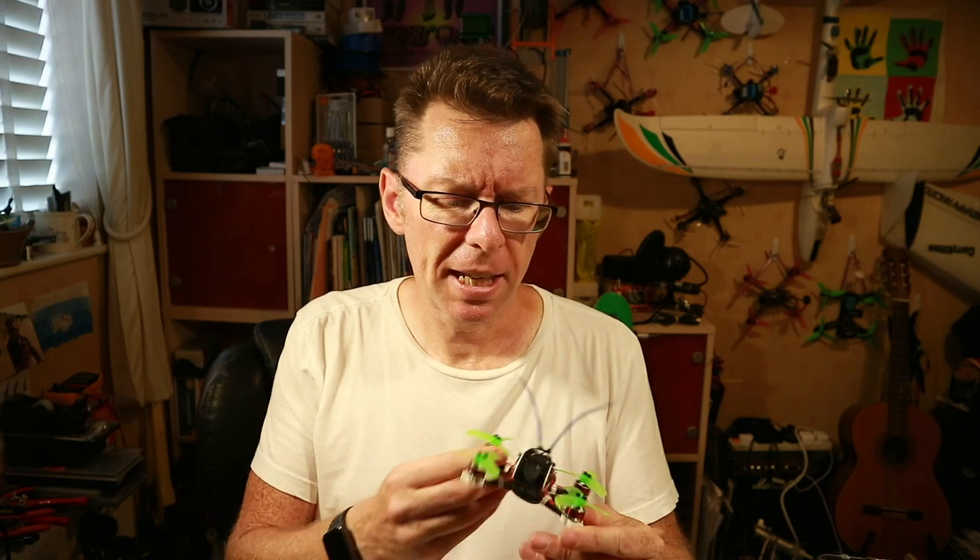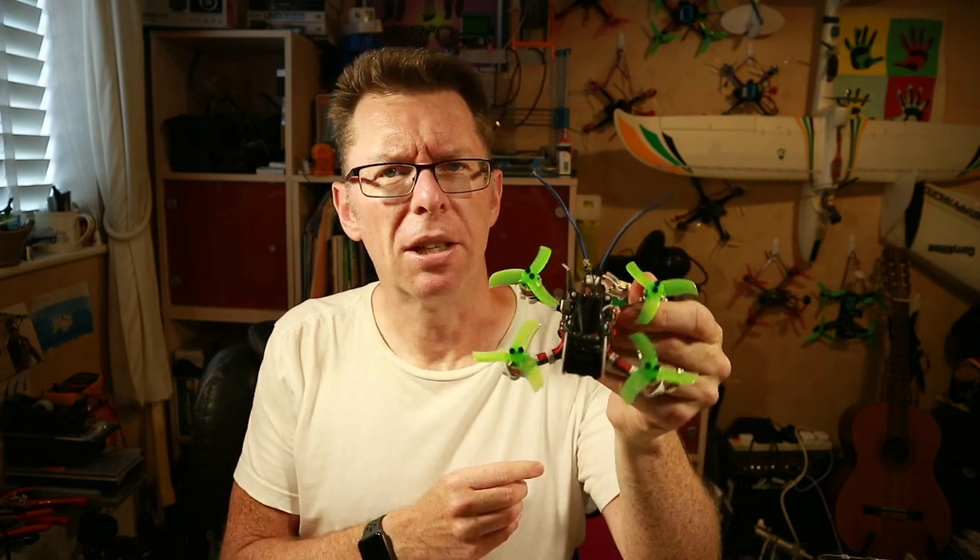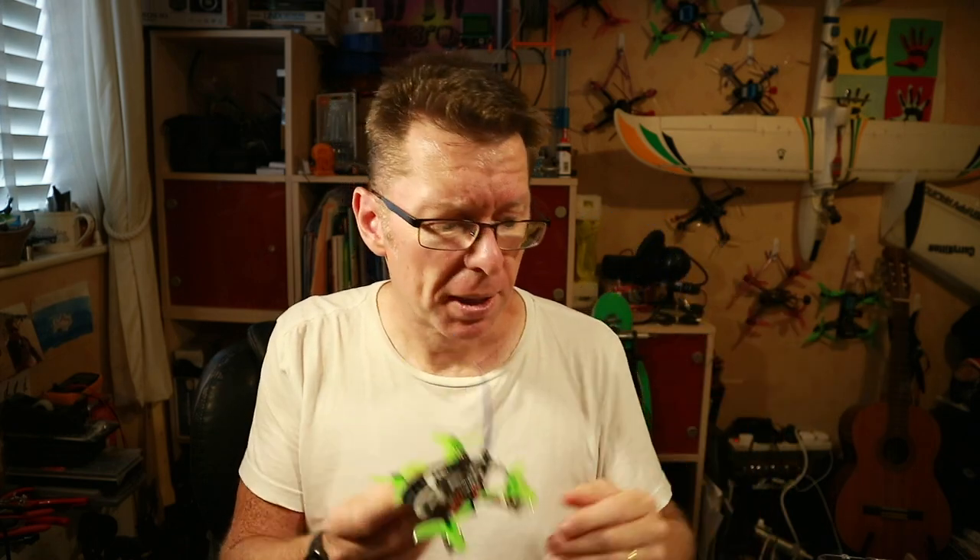A couple of likely suspects but I tend to think that the Diatone GTR 90 is probably the best of the two-inch quads that I've flown all round. So it'd be good to see how this compares. Can it take the crown? In my opinion of course. But let's get it out and see what's in there.